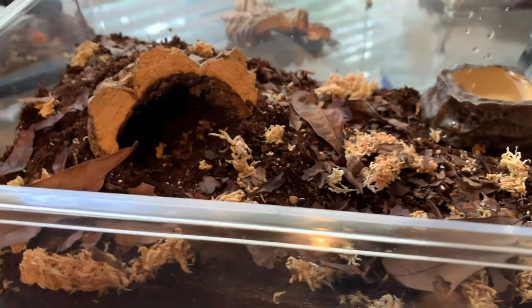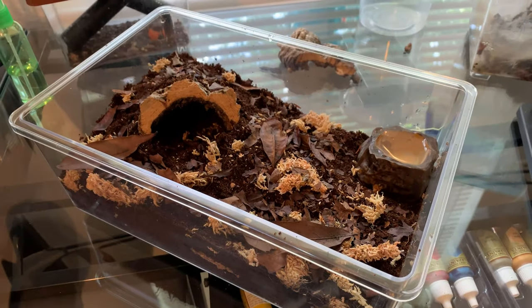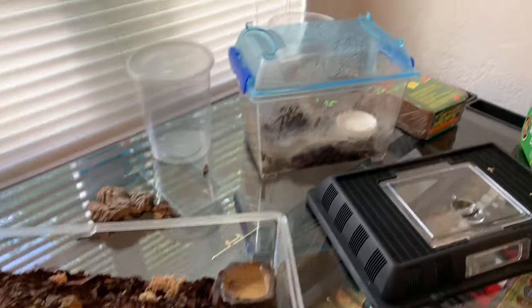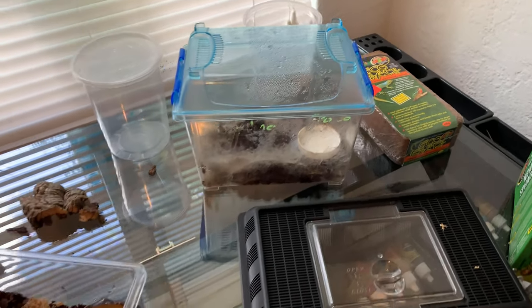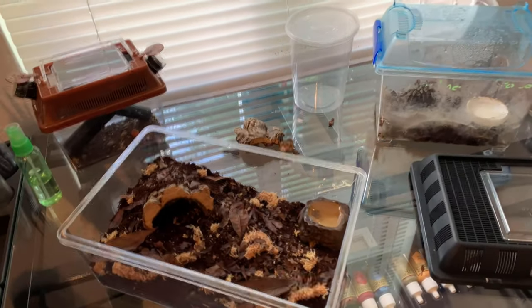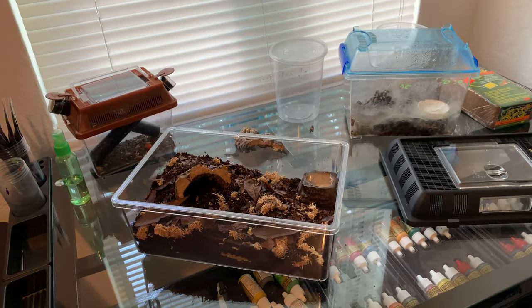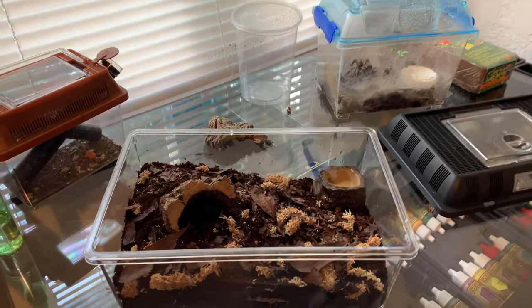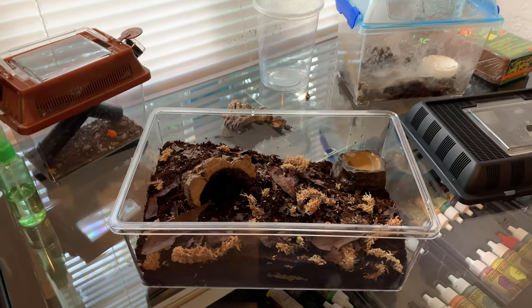I think we did pretty good actually — it came out pretty well, definitely going to be a nice improvement. Compared to its previous enclosure, I think the striped knee is going to be really happy and right at home. Luckily I had all these extra parts just laying around: the cork bark, the extra enclosure, and I always keep a couple of those water bowls. Every time I go into a pet store and see them, I always snag an extra one for situations like this.